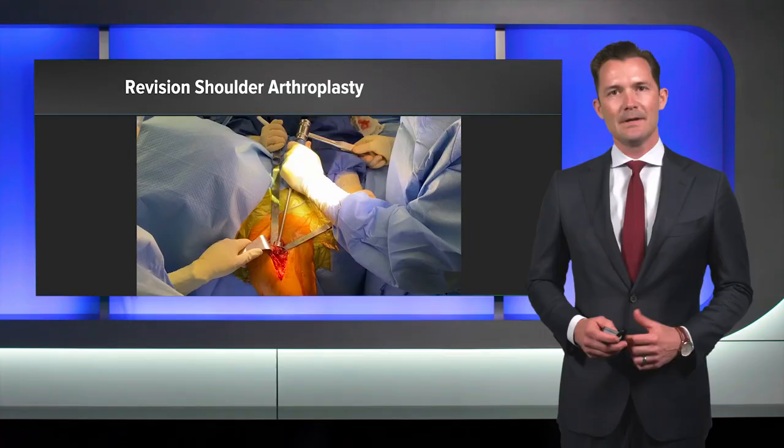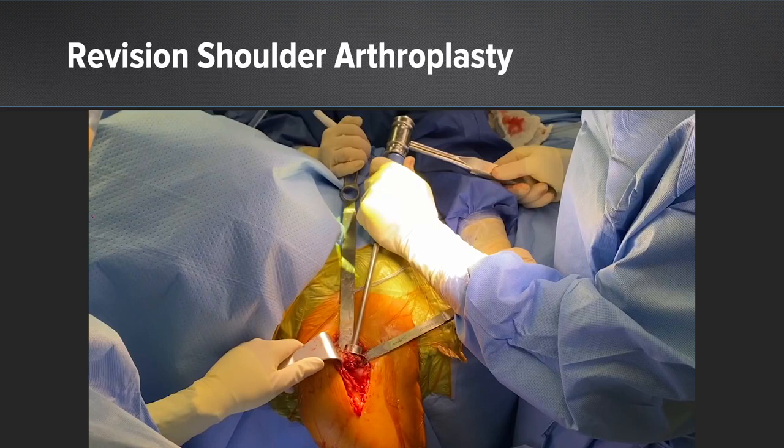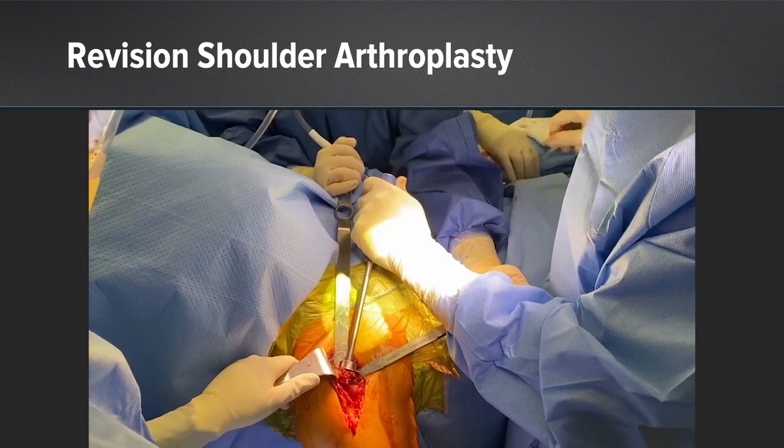After discussion with the patient, we decided upon a revision to reverse shoulder arthroplasty. At the time of surgery, she did have subscapularis attenuation. Once the shoulder was exposed, the cage screw was removed. This is done through an impaction and then a subsequent counterclockwise turn to remove the cage screw.